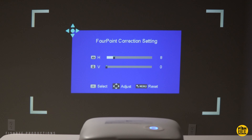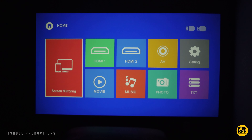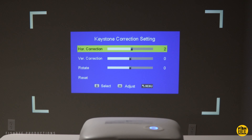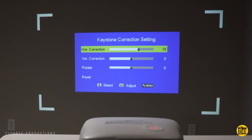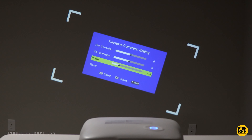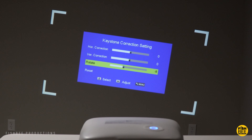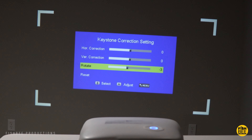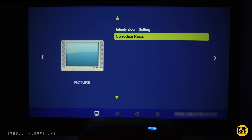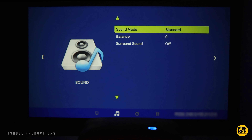I tried out the 6D keystone correction and I'm not sure if I'm sold on it — it does seem to work okay, but it feels easier to just go into the settings and do it manually, though that's a personal preference. You can even rotate the screen about 30 degrees, and there's also infinity zoom and a correction reset.